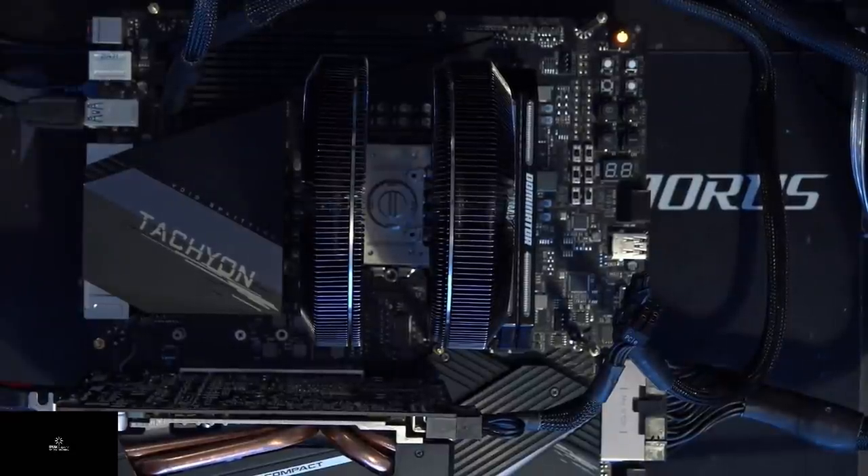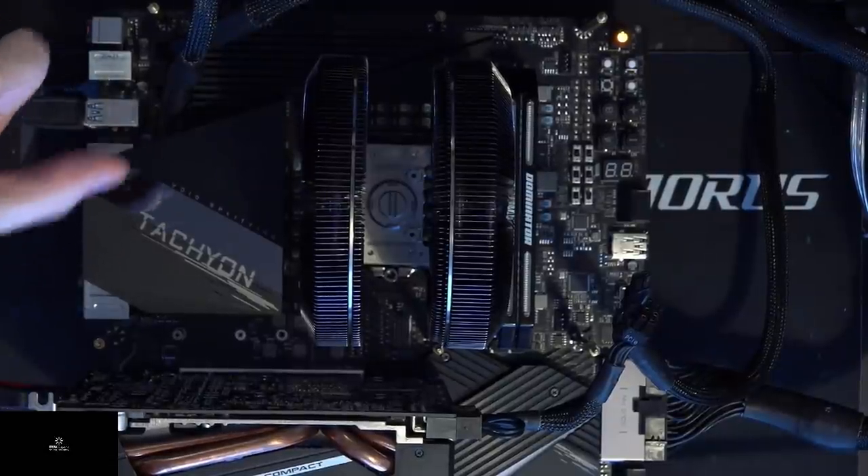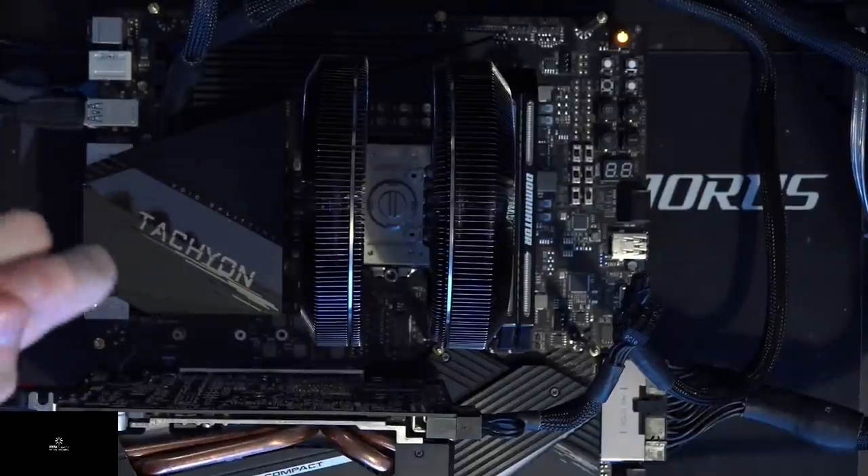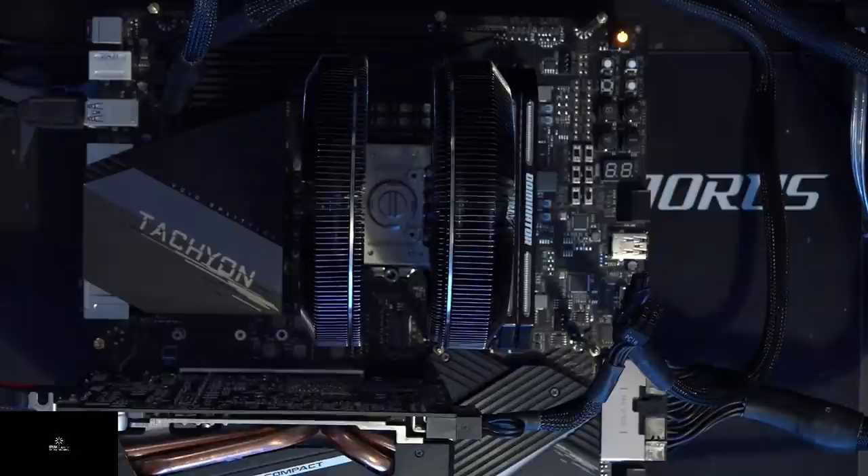I've seen people put like an NH-D15 or NH-D14 on a CPU and then stack books on top to get extra mounting pressure, because sometimes you're binning CPUs or testing different motherboards and you want to swap very quickly. Complicated mounting hardware gets in the way of that — the biggest problem is needing to take the backplate on and off motherboards. The same goes for AIOs: you do need mounting hardware, but with this I just need gravity. I'm not sure if there are any other heatsinks with a similar mounting style — I think there might be a be quiet heatsink that could pull this off.